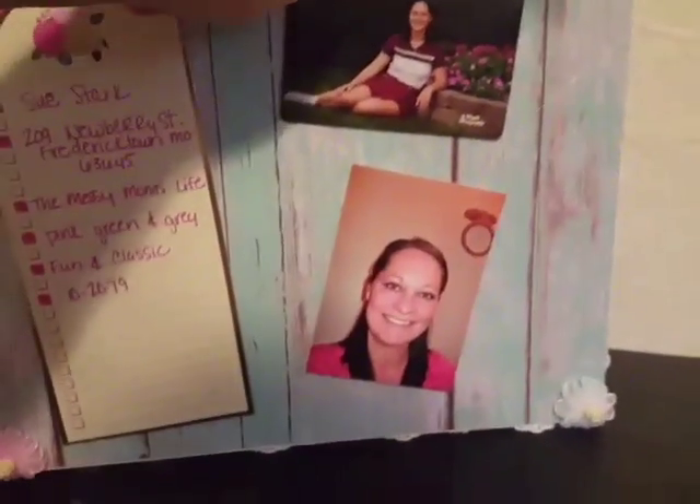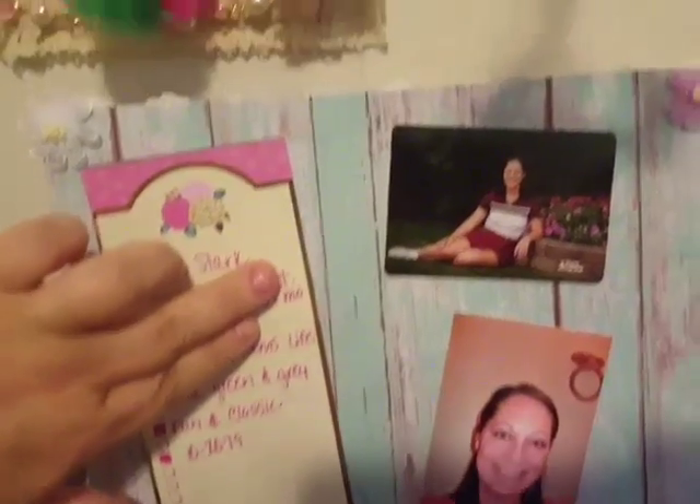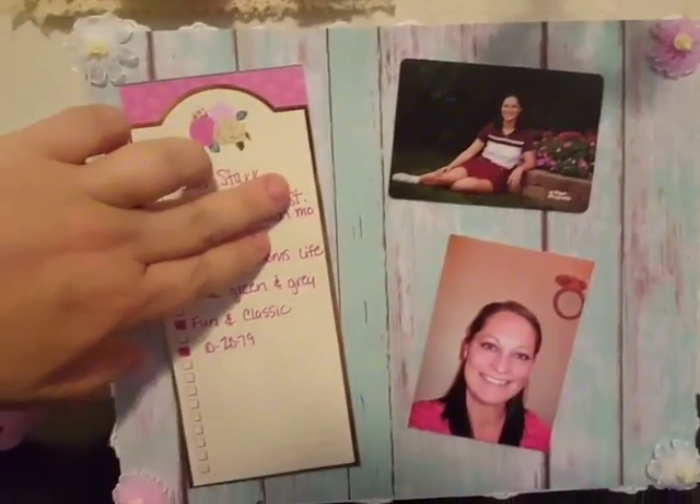You're going to see a picture of me here in just a second, but I'm going to cover up my address there. I'm sure you could probably pause that and find it, but most of you guys already have it anyway. The top picture there is a senior picture, and the bottom picture is me, current.